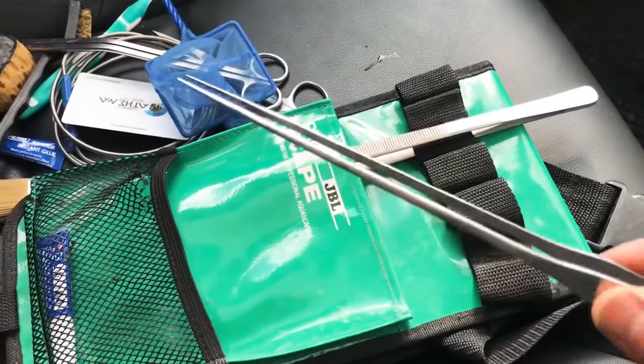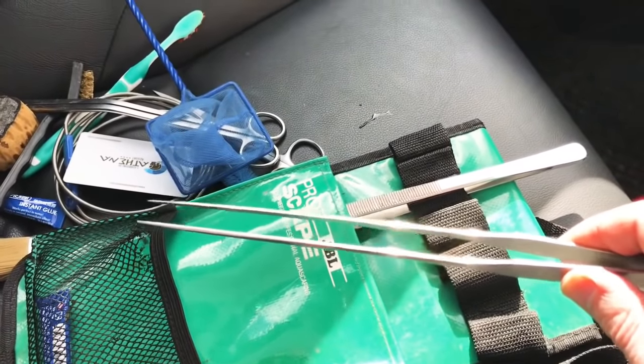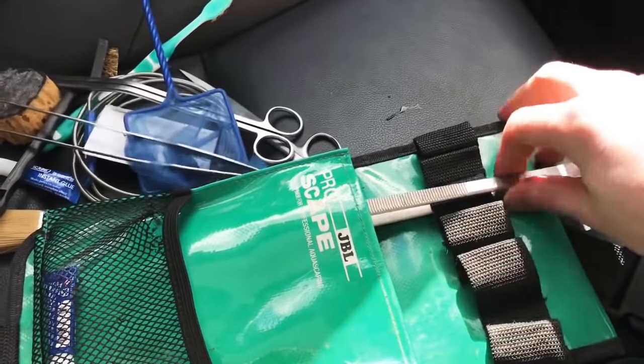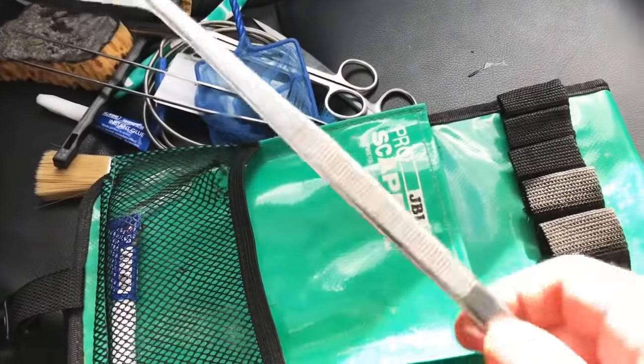Long pair of straight tweezers — really high quality, these are from Greenleaf Aquariums, thanks to carbide. Ideal for planting your finer kind of plants and then for more robust plants and general maintenance, debris removal etc.